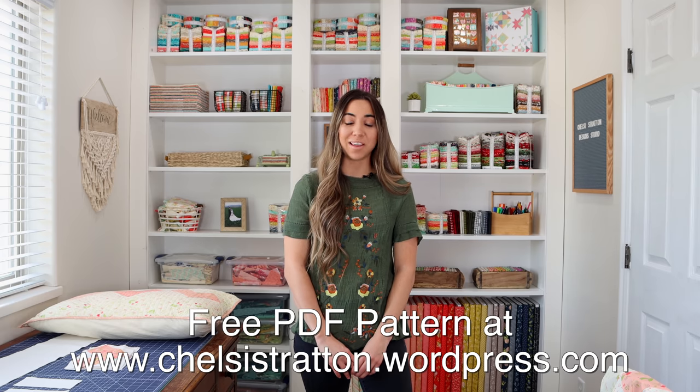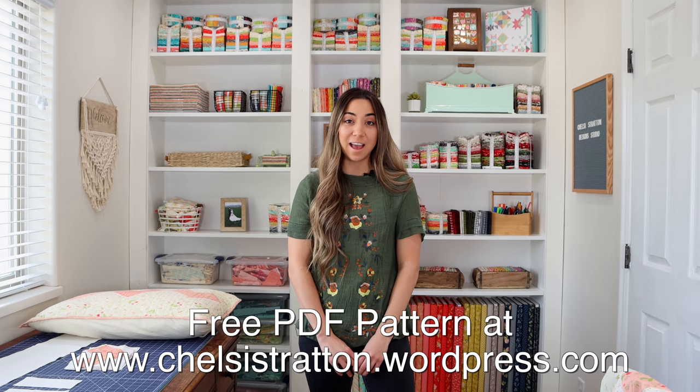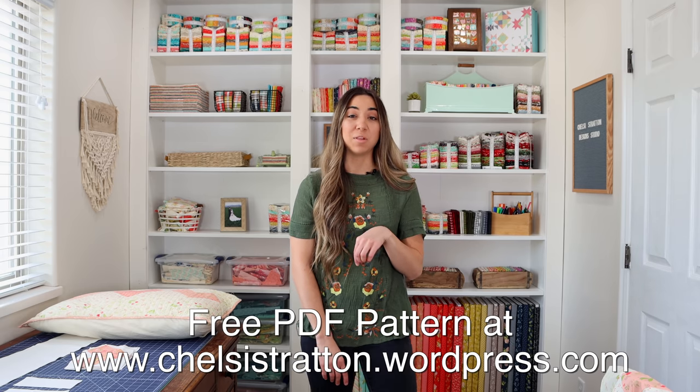I hope you enjoyed this step-by-step heart pillow instruction here with me today, and I also hope that you will enjoy making it. To get the free PDF download, you'll need to go to my blog, chelseastratton.wordpress.com. You will also be able to find a link in the description below this video. If you enjoyed this video, please give it a like or share it with a friend. Thanks so much for stopping by.